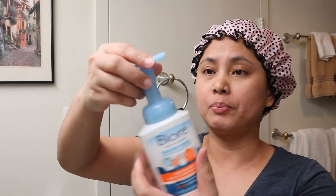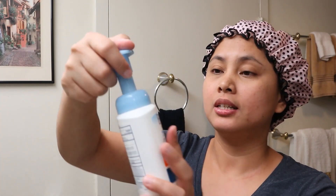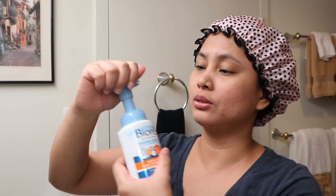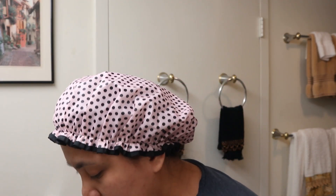Another thing I like is the pump. If you want to lock it, you just turn it this way — that's locked. When you want to use it, turn it the other way to unlock. I wash my hands first before using the product.